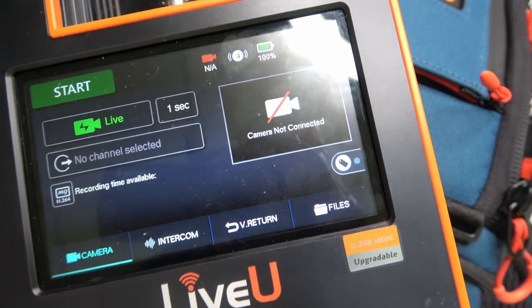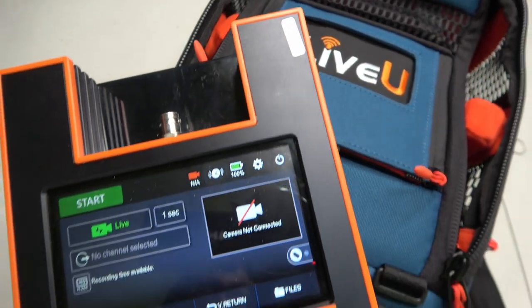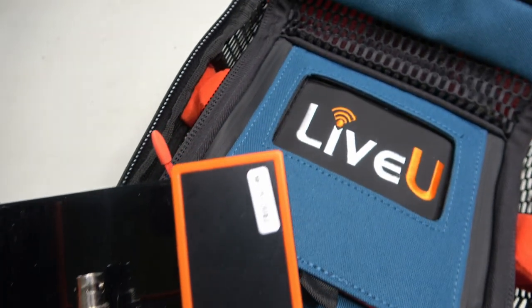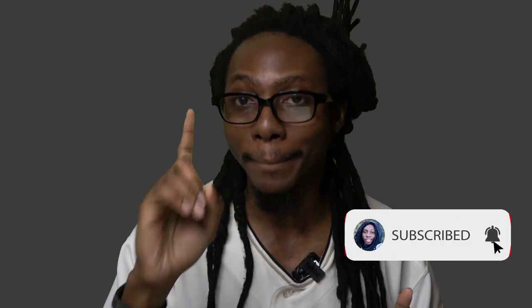The cool thing about the LU600 is that it provides bonding. Bonding, as the name states, bonds multiple connections into one major stream. For example, you can have Wi-Fi, LAN, and cellular — all three connections — bonded together to form one main connection.